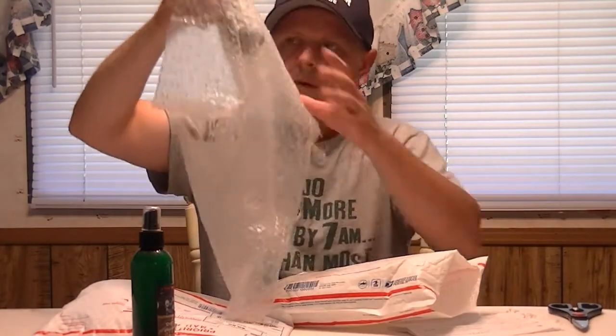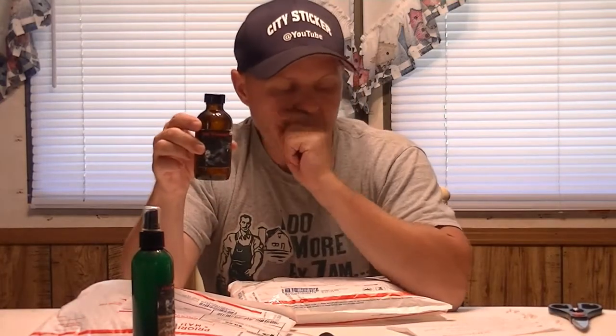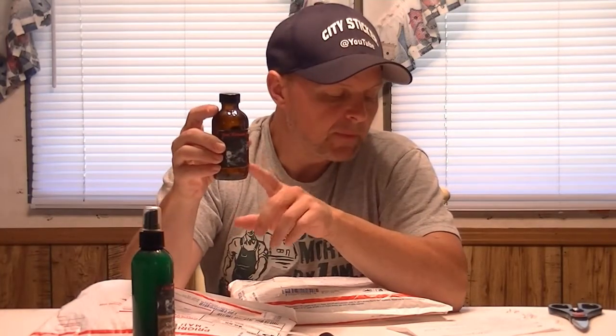We've got another bottle here — this one comes with a spray top and it's called Hey Neighbor. This particular product is a calming scent and it has an additive in it that I'm not allowed to disclose. It can be used year round. He sprays this directly into the scrape or above the scrape near the licking branch, and the name Hey Neighbor basically lets other deer know there's another deer using that scrape.